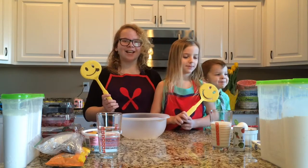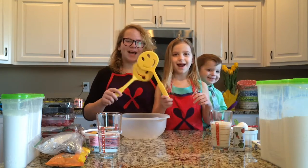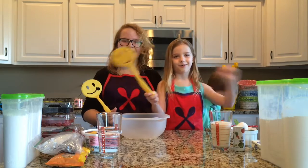I'm Grace. I'm Maddie. I'm Parker. And we're the Smiling Spatulas, because we're making crepes.